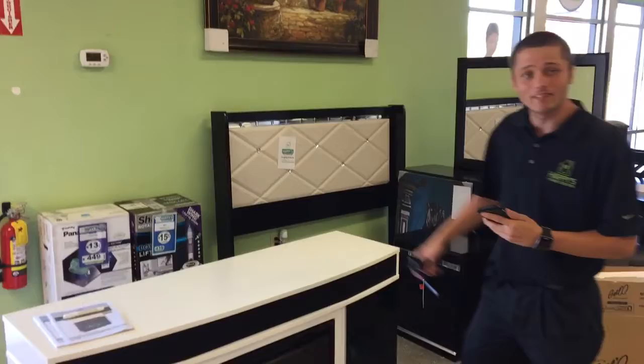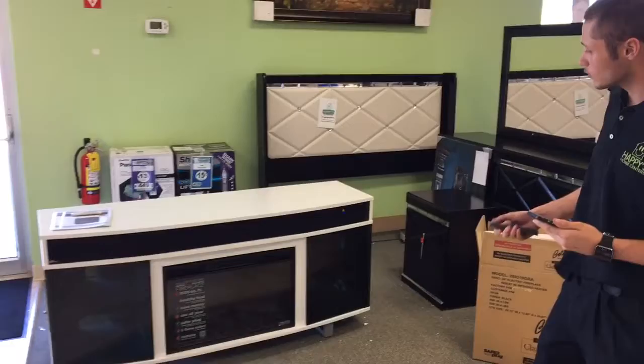Hello Happys. Today we got the new TwinStar Bluetooth Fireplace TV Stands. This one is specially unboxed. These things are really cool.